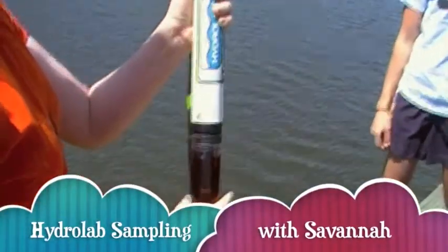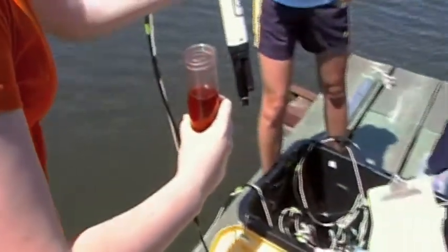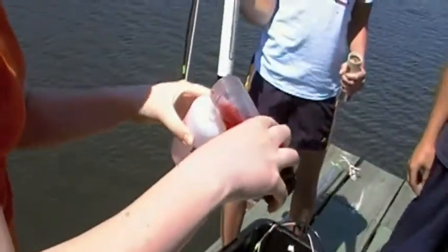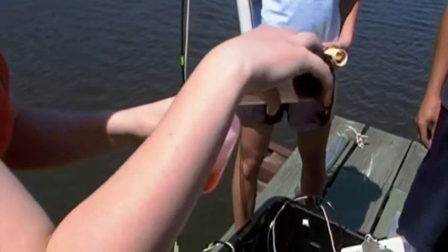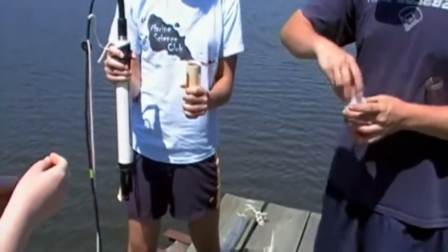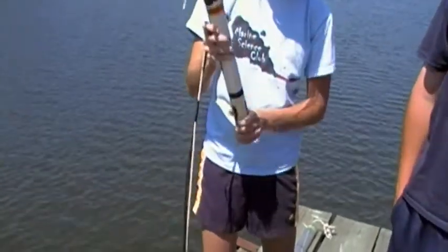Hydrolab sampling. Remove the cap containing the pH 4 solution, then place the solution in the provided bottle. Then place the sensor cap on the Hydrolab, making sure that it is secured tightly.